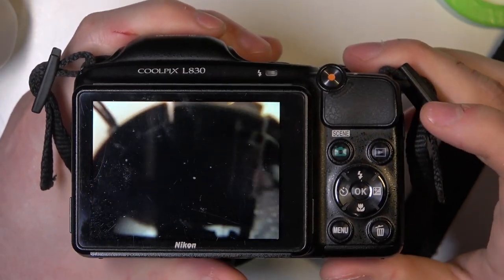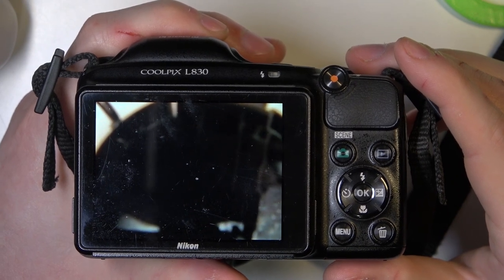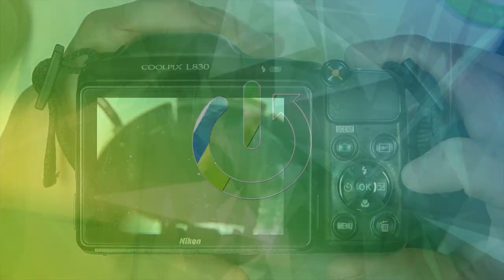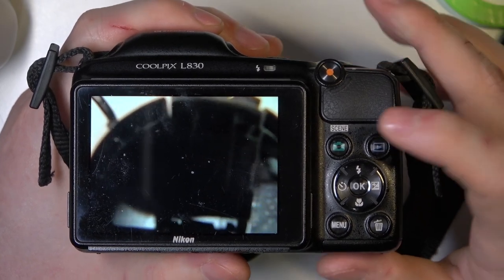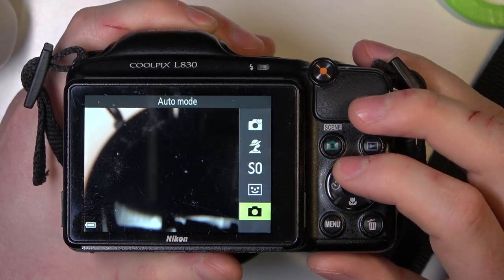Hello! In this video I want to show you how to change exposure settings for your photos in Nikon Coolpix L830. To do this we'll need to click on the photo mode, so let's go for the scenes and pick your preferred mode.